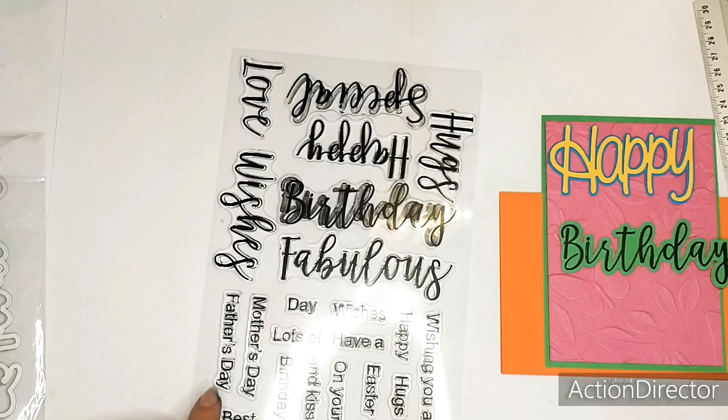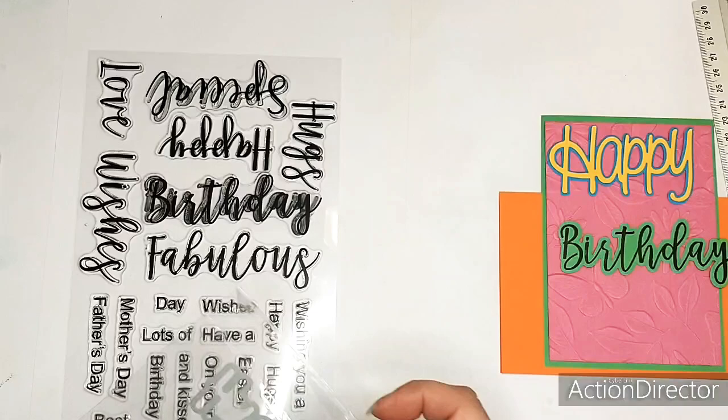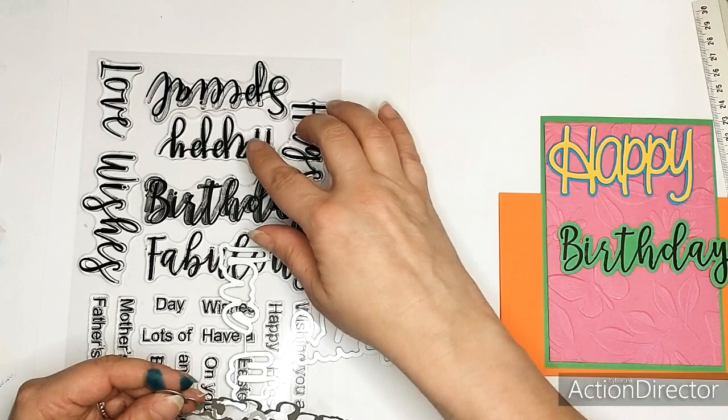They come with Mother's Day, Father's Day, and you could also stamp this and leave this out, so you get just Father or Mother. They come with the dies - these are dies, they fit the words. And there are two, four, five, six, seven dies. They match, they come in a set.